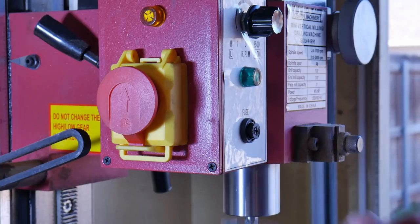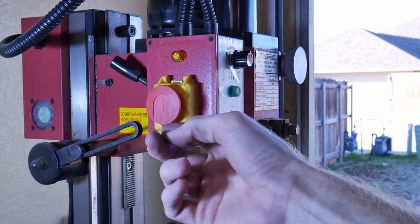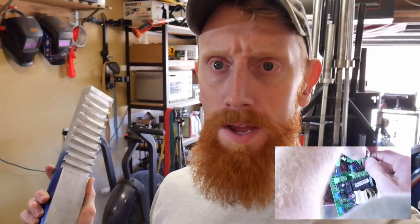I blew a fuse and now whenever I put the fuse in and turn on the mill it shuts down power to the garage. So at this point of the project we were in a little bit of trouble. The mill broke with about seven slots left to do. I took the circuit board out of the mill to send it off for repair, and we'll move on to a different part of the project while I figure this out.